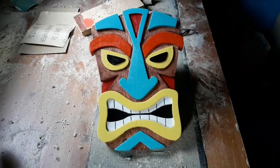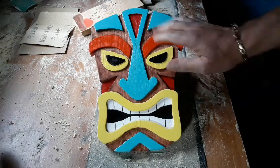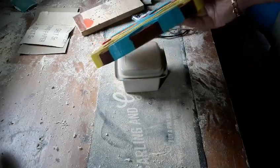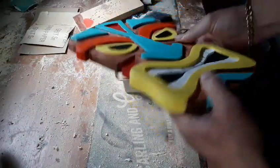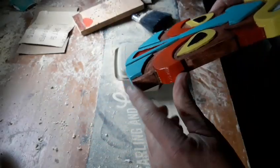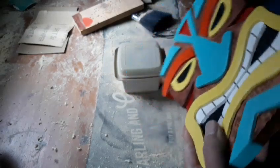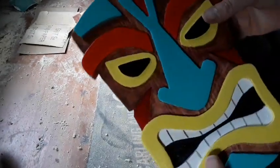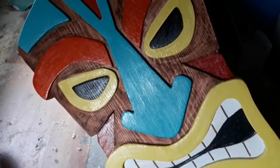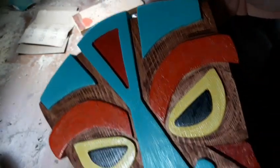That's that one finished now. It probably took longer to paint it than it did to route it out, because I don't just paint the front — I also do the sides, the tops, and all these little bits down here. So there's a lot to mask off every time to get right inside and do a proper job of it. But there it is — one small tribal mask router project. Thank you for watching.